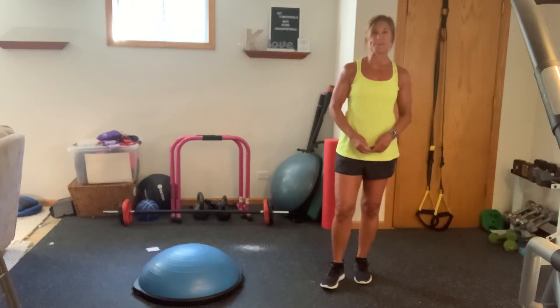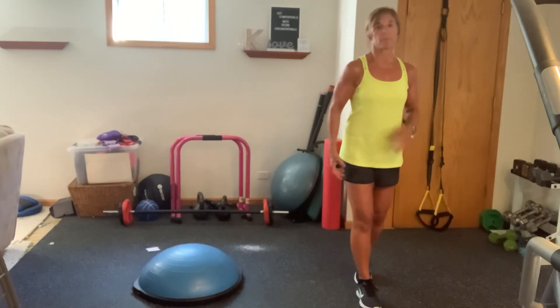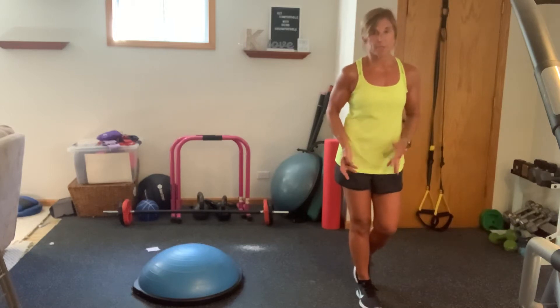Hi everybody, it's Kathy and welcome to your Mighty Mini Express Strictly Strength Workout. Today it's just going to be strictly strength. We've got some upper body, we've got some lower body, and we do have some push-ups.